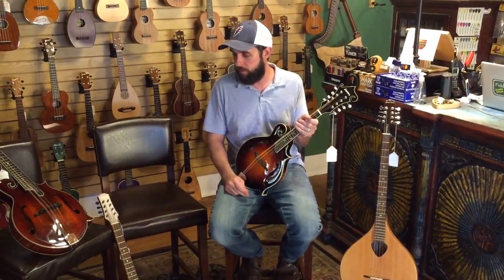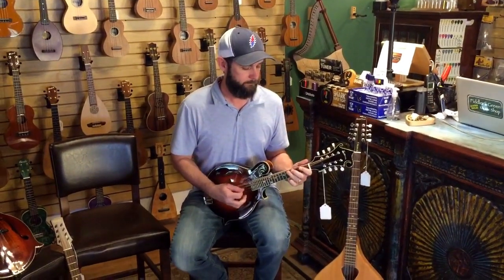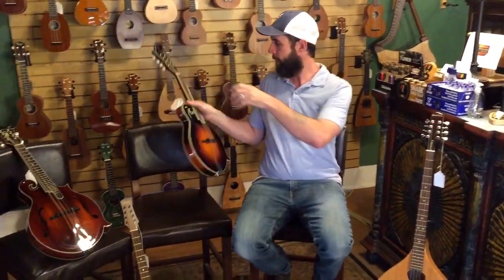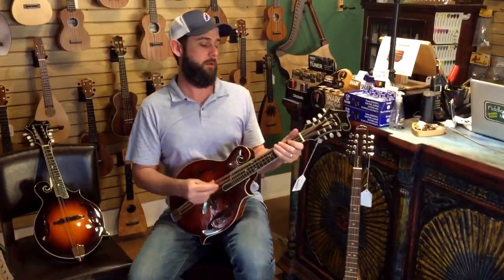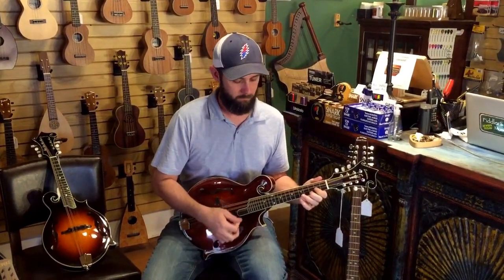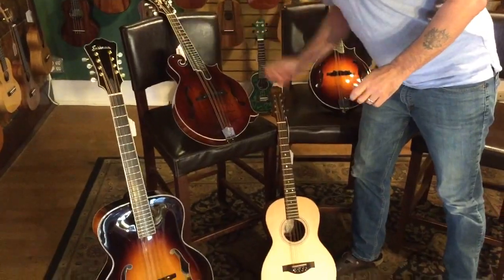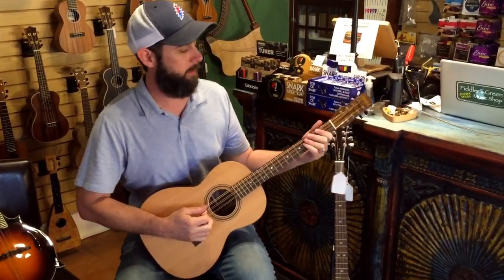I'm going to play just a little bit on each one of these so you can get an idea of the sound. So this is the mandolin. And then we'll do the mandola — same fingerings, but it's going to sound different because it's a different key. And then the octave mandolin. This octave mandolin is by a great local builder named Micah Bruce, by the way — we're really glad to have his instruments.